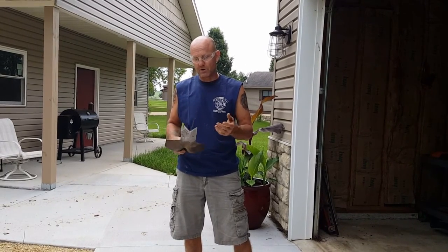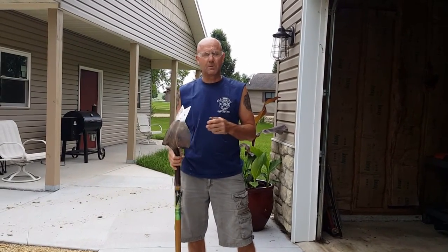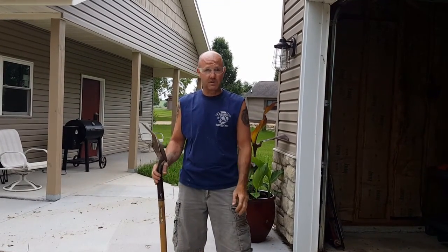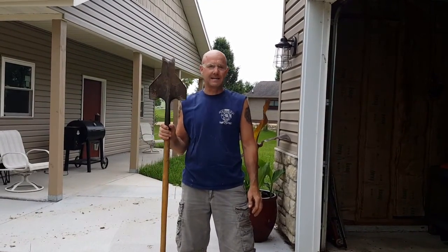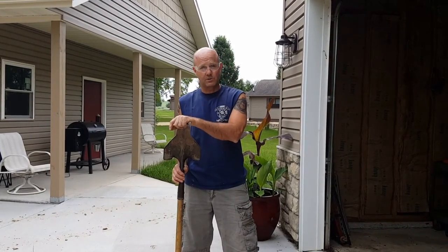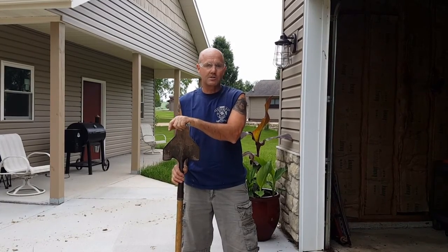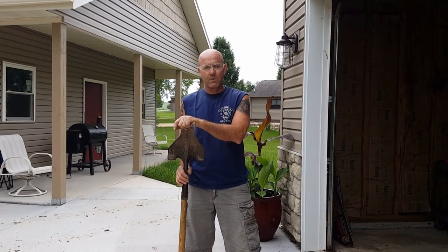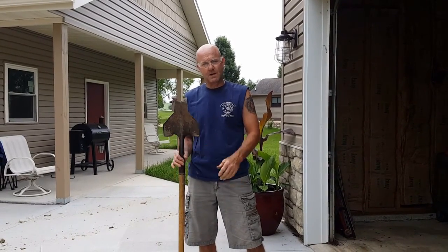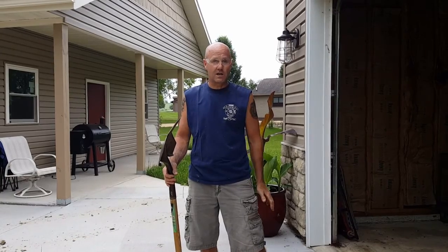Weeds, shrubs, whatever. This tool right here — we looked it up on the internet and it goes from anywhere from 40 to 60 bucks delivered. And we made this exact same tool out of a six dollar shovel from the local hardware store, which I can say Menards. We basically looked at the tool, figured out the measurements, and made this tool, and it works just as good for a fraction of the cost.